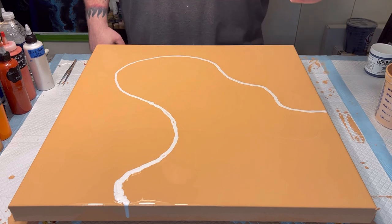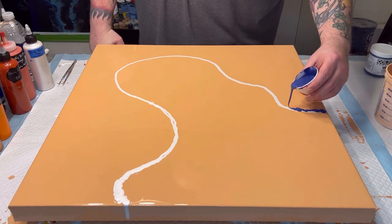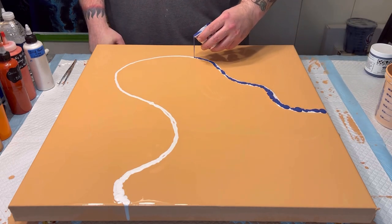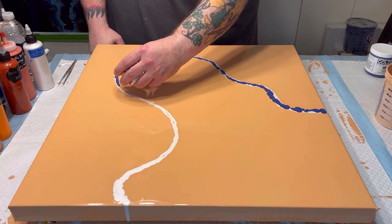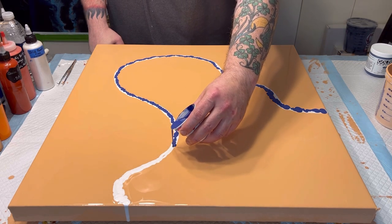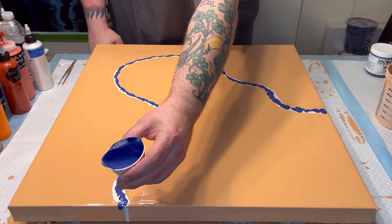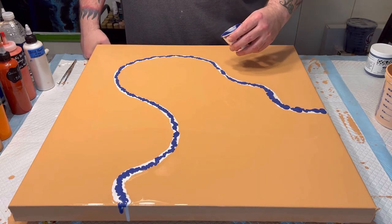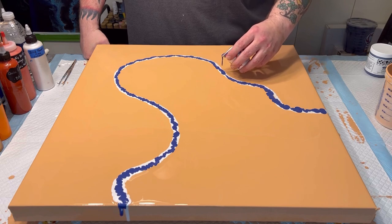Next we're going to come in with the Smalt. I do wish I had this in a squeeze bottle because when you're pouring out of a cup for a dutch pour, it is a lot more difficult to achieve uniformity, as you can see. But what are you gonna do.